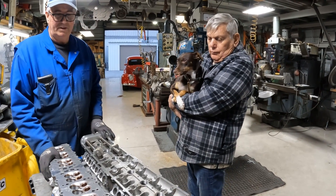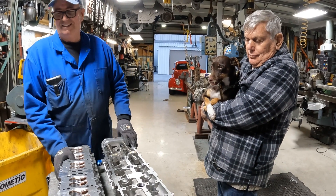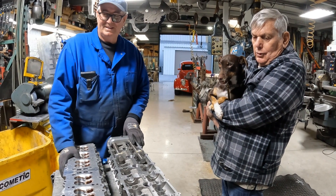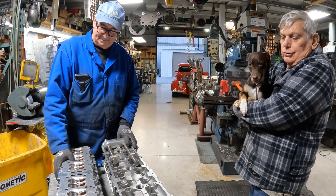If you have a turbo, you widen out the timing and you don't worry about that — you can pump enough air in. But we're naturally aspirated, so we've got to get everything just right.